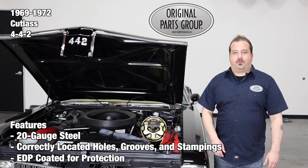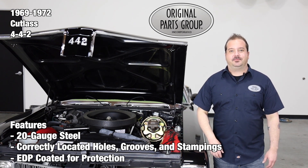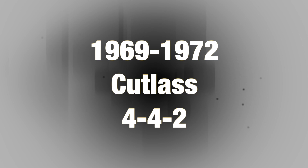Thanks for watching and don't forget to subscribe for more product features and updates. For more information on these and other great products, please visit us at opgi.com. Call us today or use our fast, convenient website.